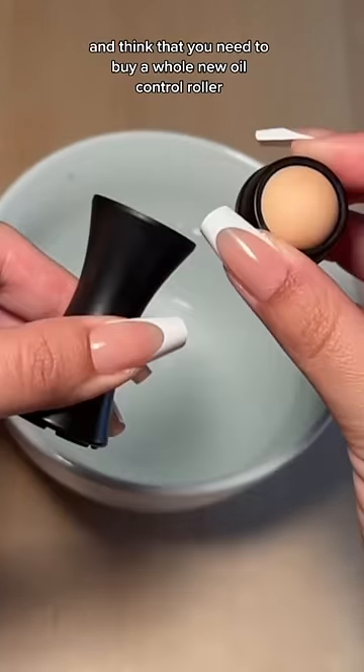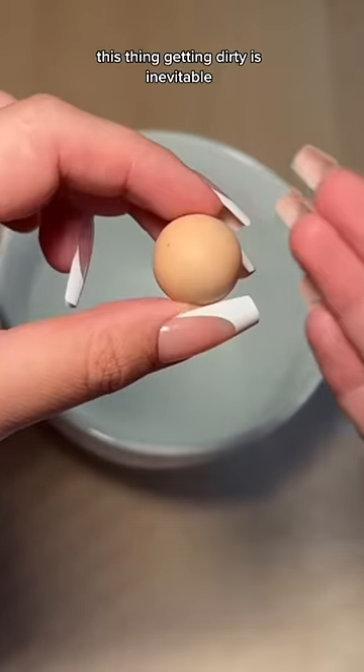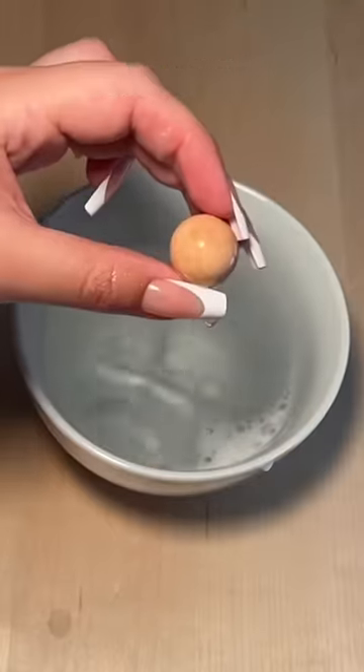Don't be an idiot like me and think that you need to buy a whole new oil control roller once yours gets a little bit of makeup on it. This thing getting dirty is inevitable. Just wash it. Just take the little ball out, the top unscrews, wash it, and set it out to dry. Problem solved.